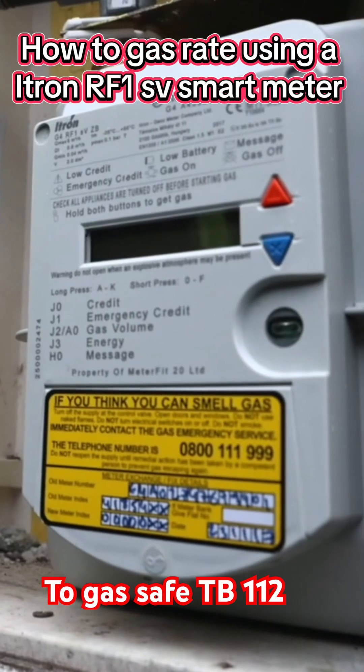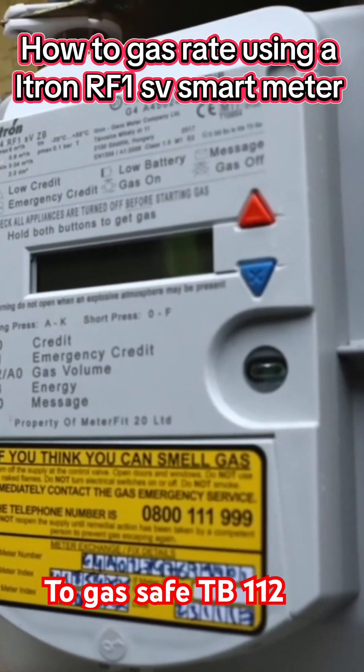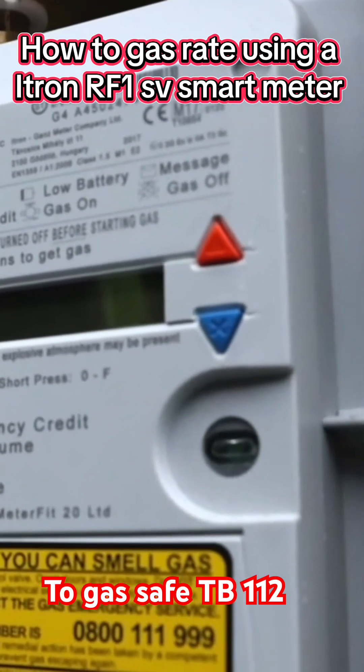The next meter we're going to be looking at is the i-tron RF1 SV smart meter. Remember, when you're going to gas rate any appliance, make sure that is the only appliance running when you start the gas rate.